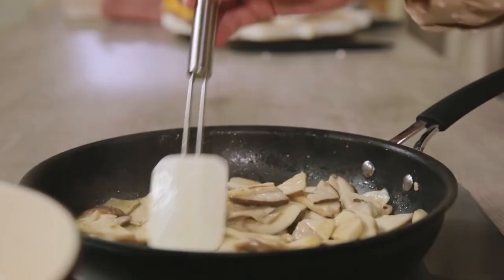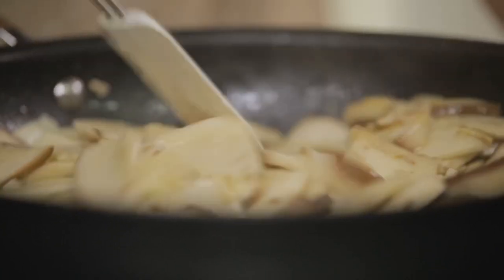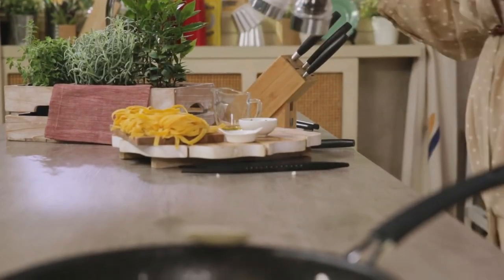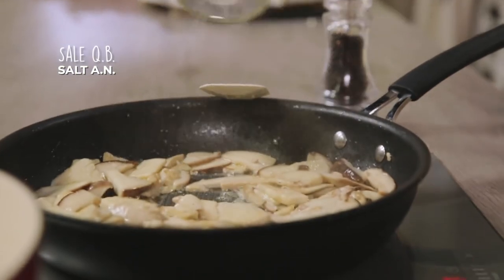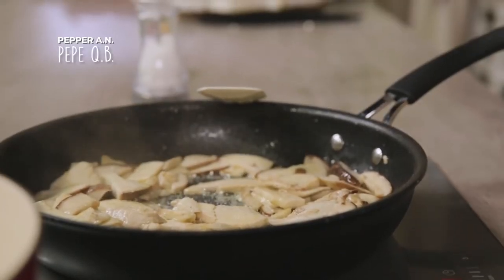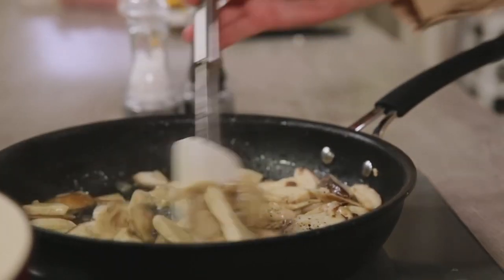Since the mushrooms tend to release a lot of liquid during cooking, you want to keep high temperatures so that they don't boil. Now I can add salt and pepper. And while the mushrooms are cooking, I can put the tagliatelle in.